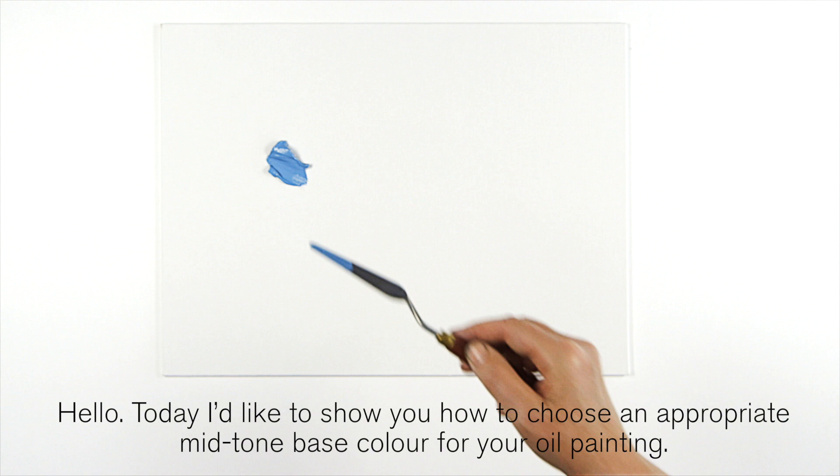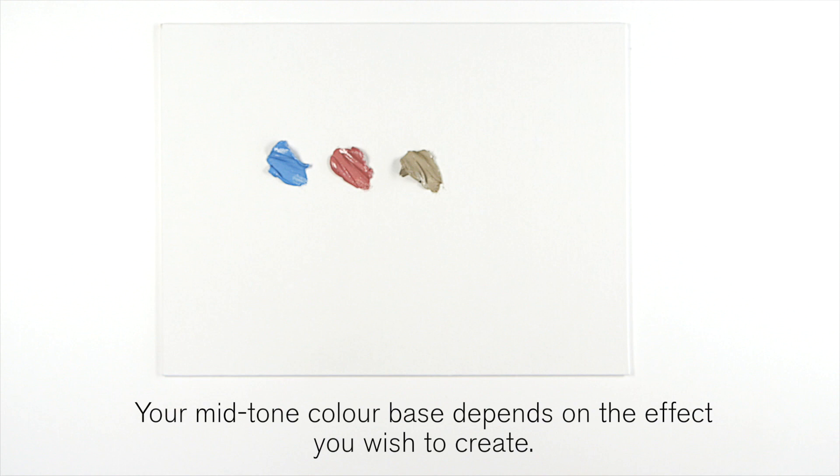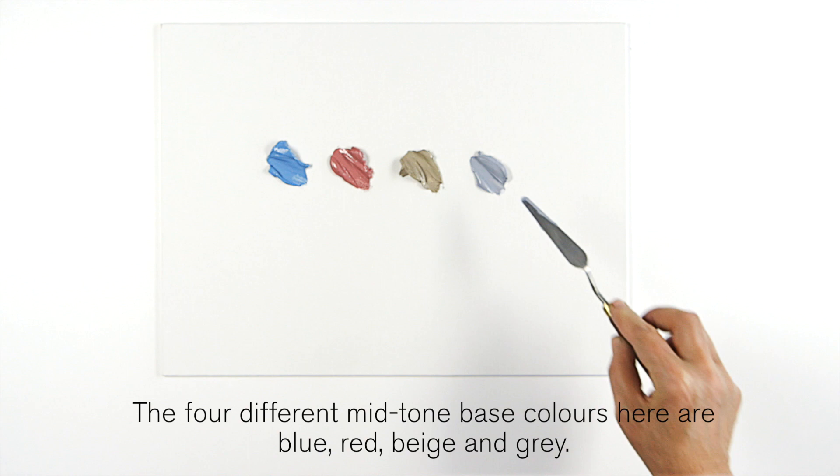Hello, today I'd like to show you how to choose an appropriate mid-tone base color for your oil painting. I'm going to be using Winsor & Newton Artist Oil Color. Your mid-tone color base depends on the effect you wish to create. The four different mid-tone base colors here are blue, red, beige and grey.